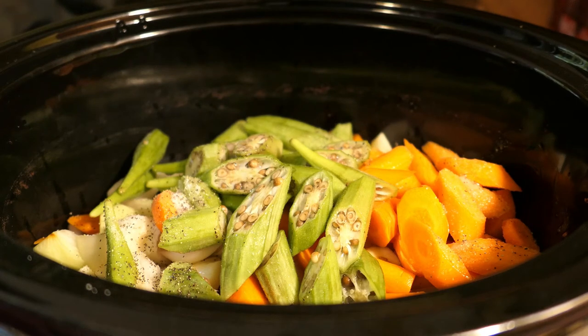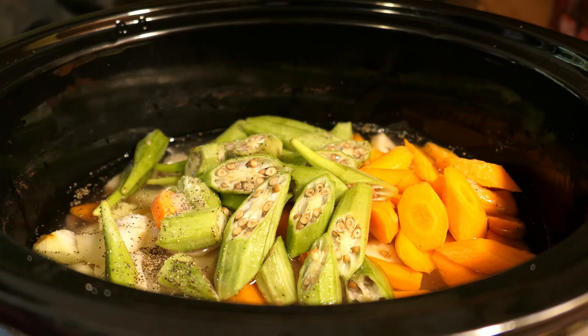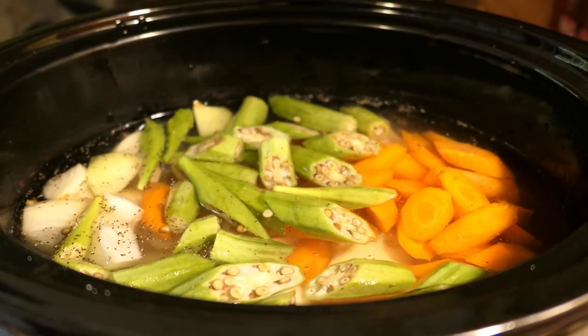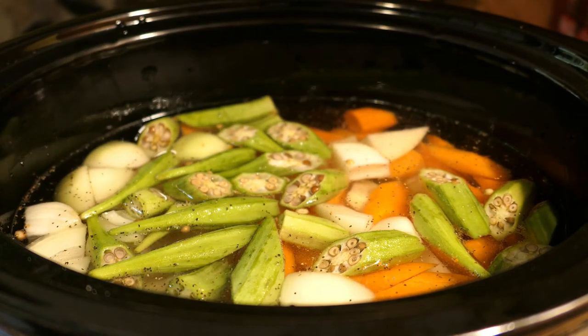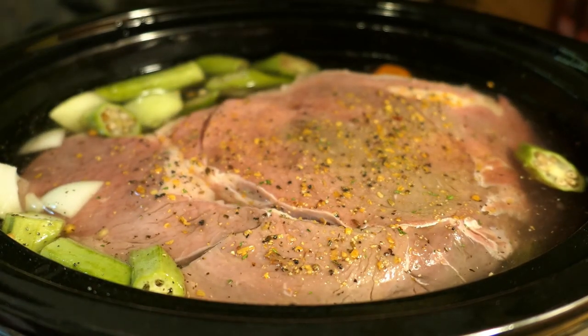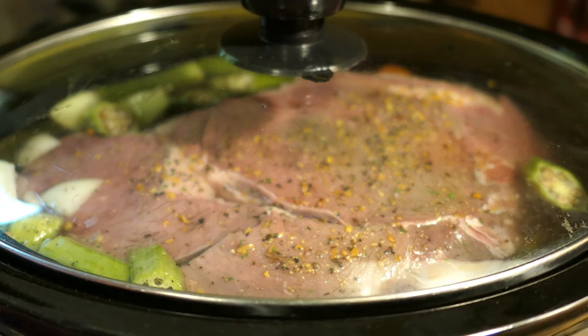What I always do with a crockpot is add all my seasoning before I add the water. So just add six cups of water, and then after this we're going to put our meat. Now I'm going to add the beef roast — I seasoned it with black pepper, garlic salt, and some steak seasoning. You can season it with anything you want. Now just put the lid on and let this cook for eight hours on low.